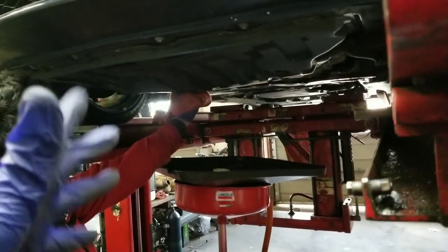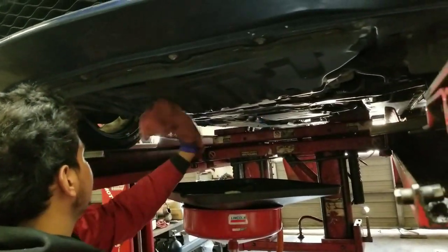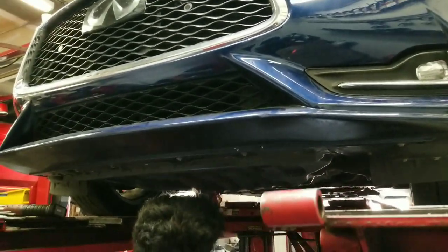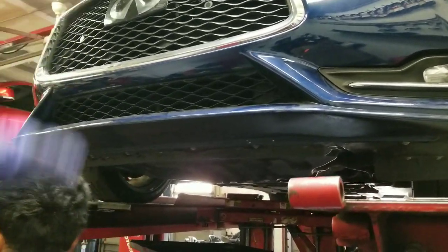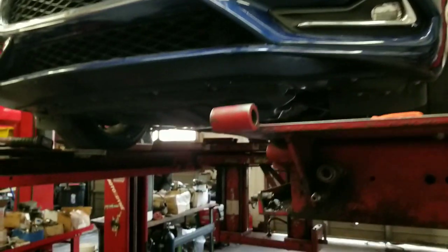He changed out the old filter — I went with a GTR oil filter, it's a little bit taller but not wider. He's cleaning it up now. We're gonna bring the car down, fill it with oil, start it, and let it circulate to make sure everything's good.